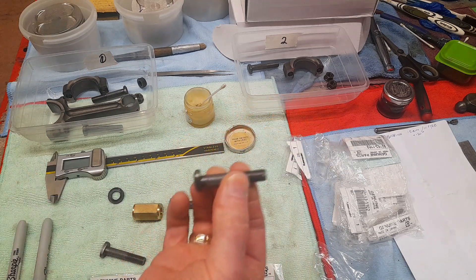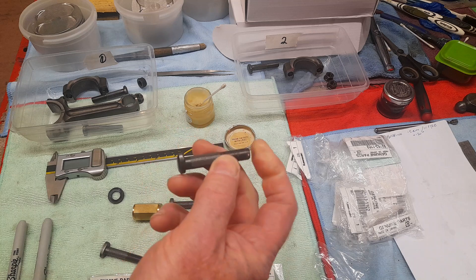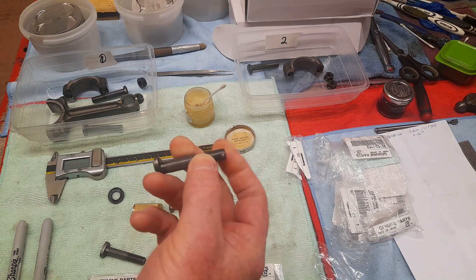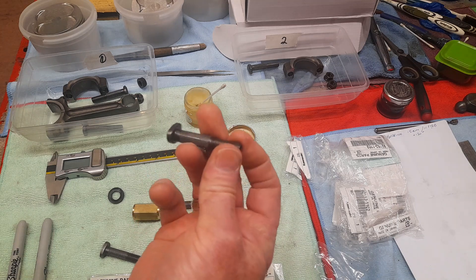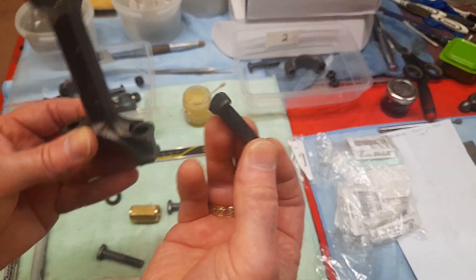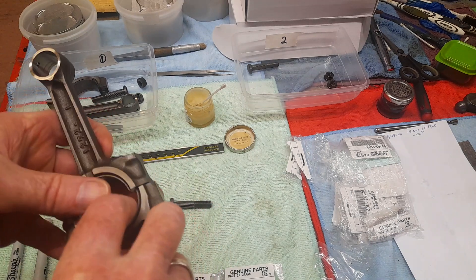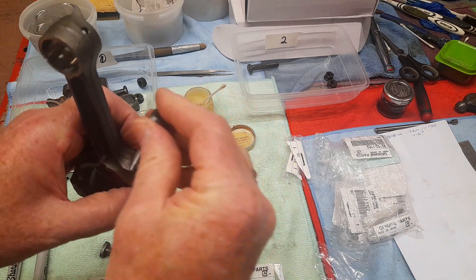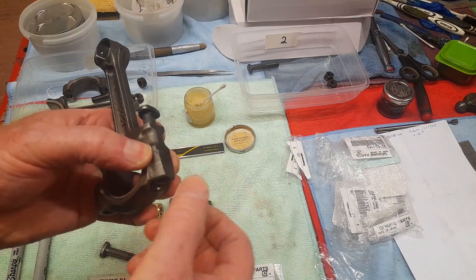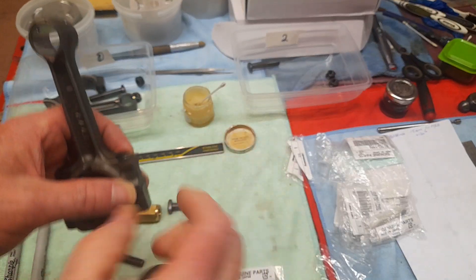You have to replace the conrod bolts whenever you're rebuilding an engine because these are stretch bolts — they're a one-use-only item. Whenever you're reassembling the engine, you tighten these up to 15 Newton meters and then you tighten a further 120 degrees. So they're a stressed item and they need to be replaced.